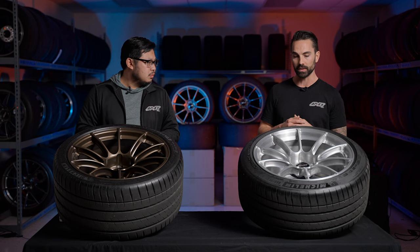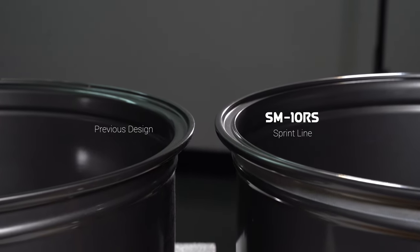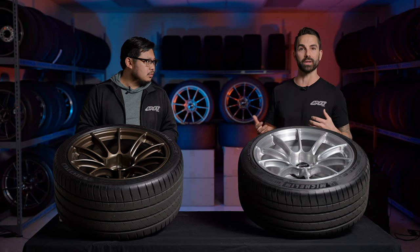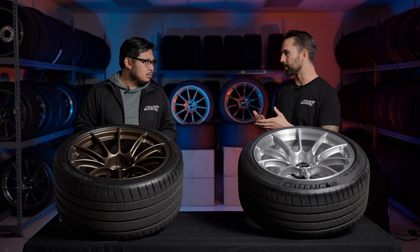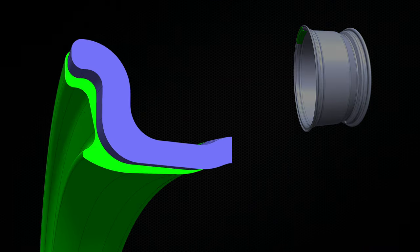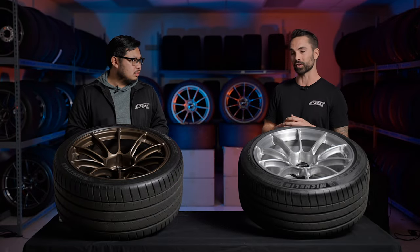A feature across all Sprint Line designs is the inner Sprint Spec lip — a proprietary lip design we developed. A lot of people shopping for wheels simply don't pay attention to this. The back side of a wheel has no spokes, making it an unsupported location. At tracks like Bus Stop at Buttonwillow or Turn 6 at Thunderhill, that inside lip can smack or catch a berm and eat wheels. We focus on making that inner lip beefy, putting material in the right places without just globbing on weight.